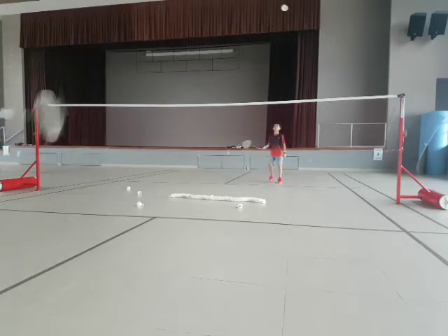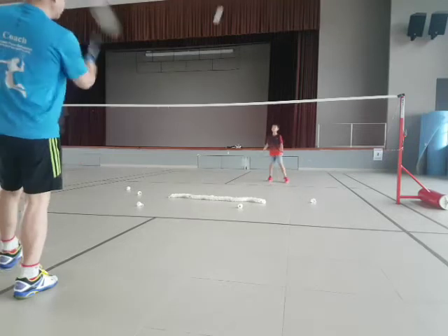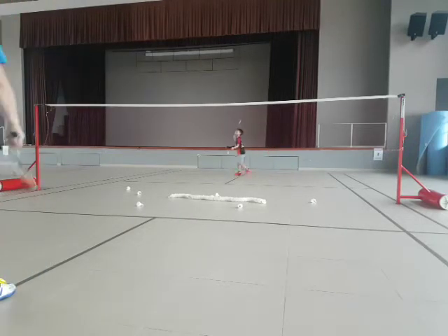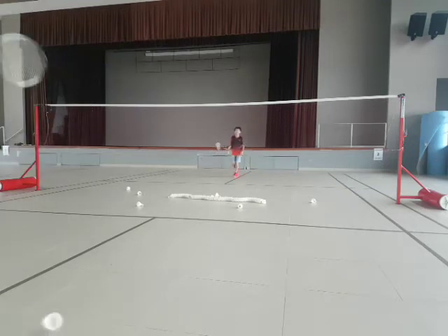Come on, go. Okay, cut. Come on. Power. Yeah, power. Come on, go. Good. Touch. Come on, go. Yeah, touch. Come on.